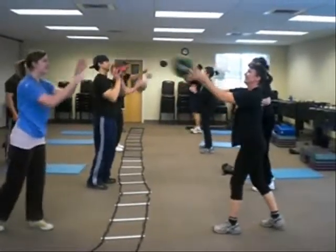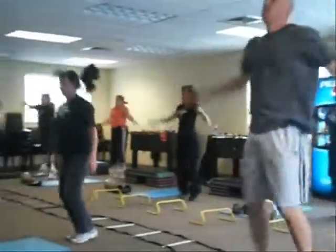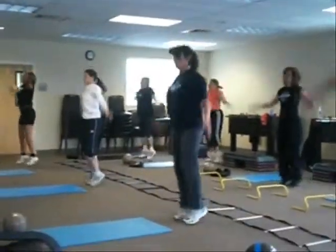One, two, two, three, four, one, two, three, five, one, two, three, five, one, two, three, six, one, two.